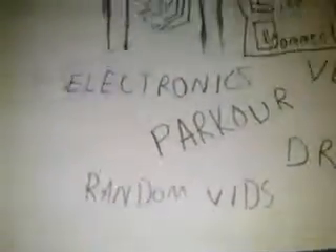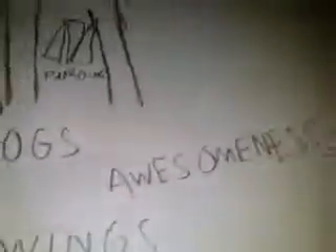I'll be talking about some other things in this video too. I will definitely be posting more videos as me, Keo, instead of just Jake posting the videos. I'm going to try to do drawings, vlogs, random vids, parkour, electronics, and just anything else we post — random videos and awesomeness.